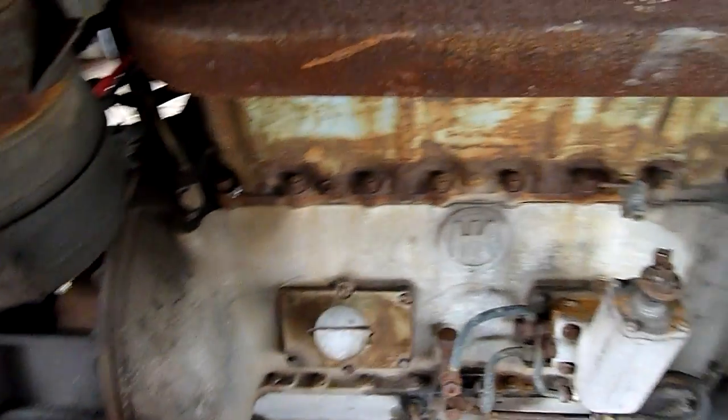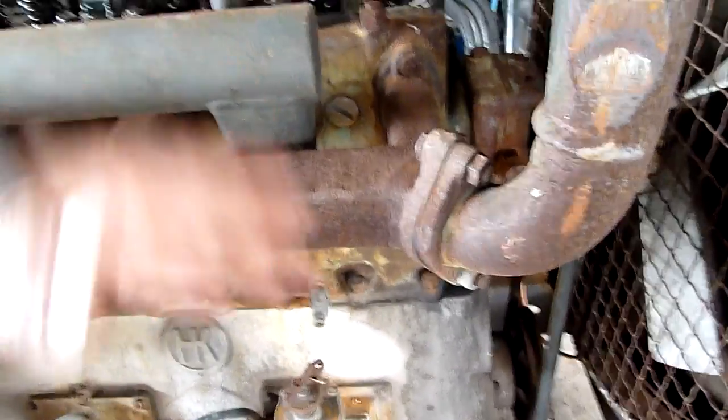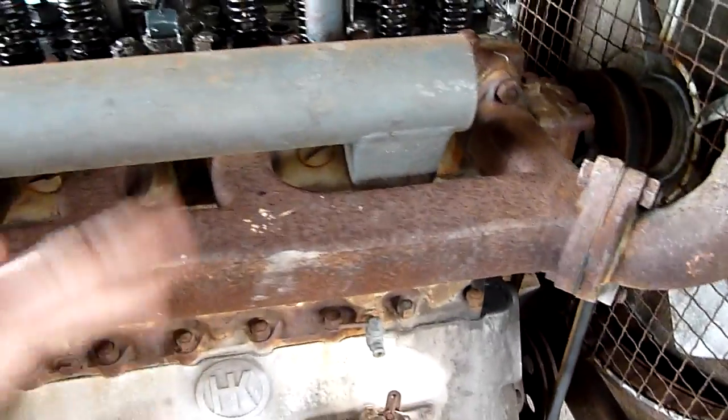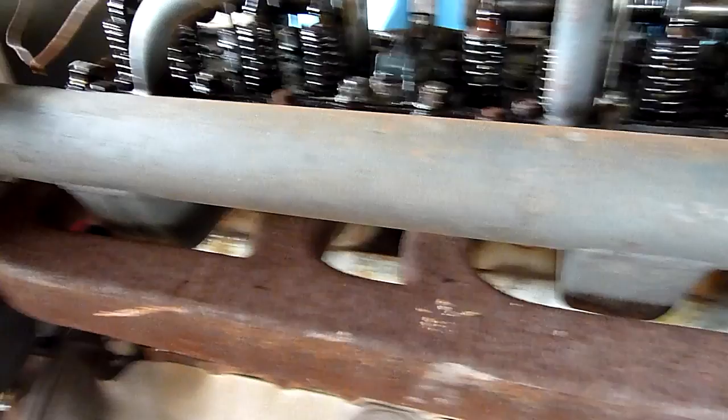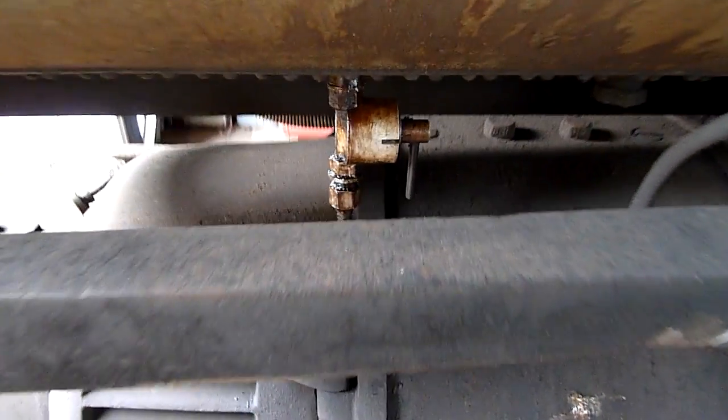I've got no idea how many hours this has run — there's no hour meter on it. The exhaust definitely had a little bit of moisture but no major water into the cylinders; it wasn't locked up. I can hear some of the exhaust valves might have a little bit of surface rust on them. That'll have to be worn off by firing it up, giving it full revs for a bit, and just letting it settle down. It might clean itself out — it's not too bad.